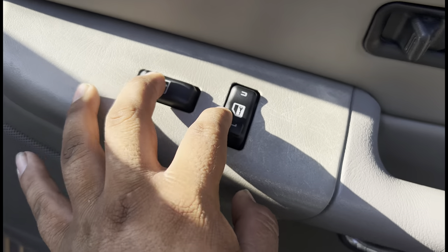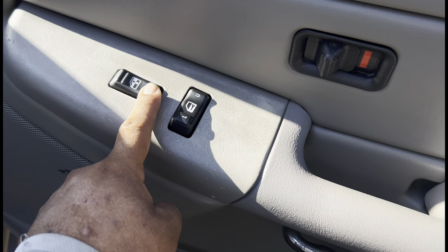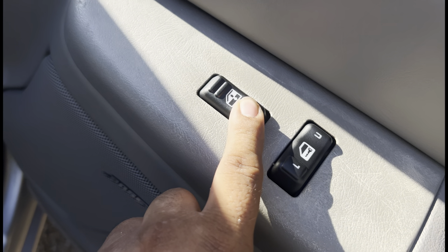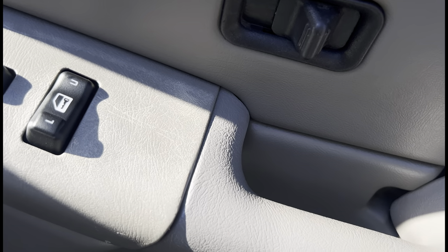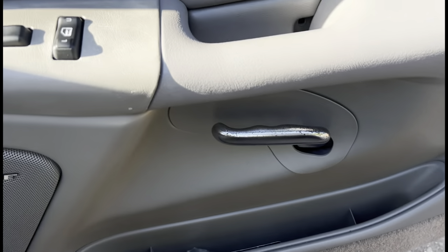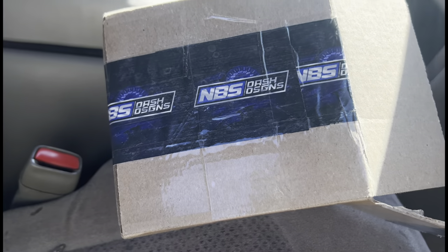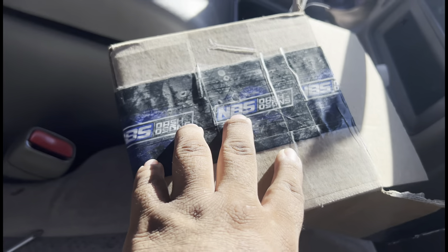We got it done — here's how the switches look. They go in perfectly, this one did not work before at all. What I like about these is they're softer than the old OEM ones — they have more of a cushion feeling. The windows come up perfectly. NBS Dash Designs, go hit them up. I was skeptical at first but no — it works, I fucking love their products now, I'm gonna buy more.